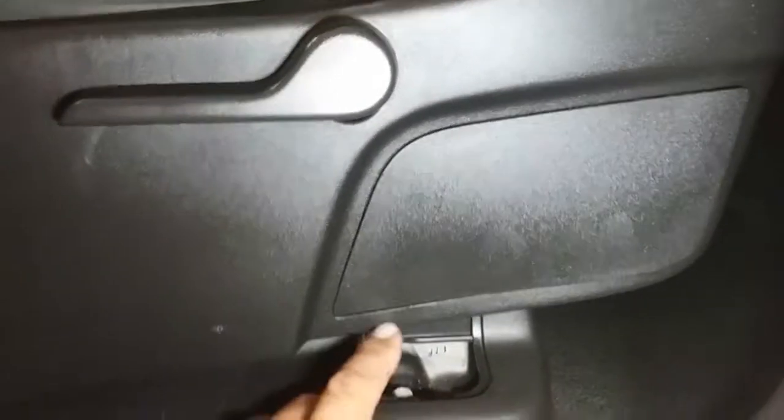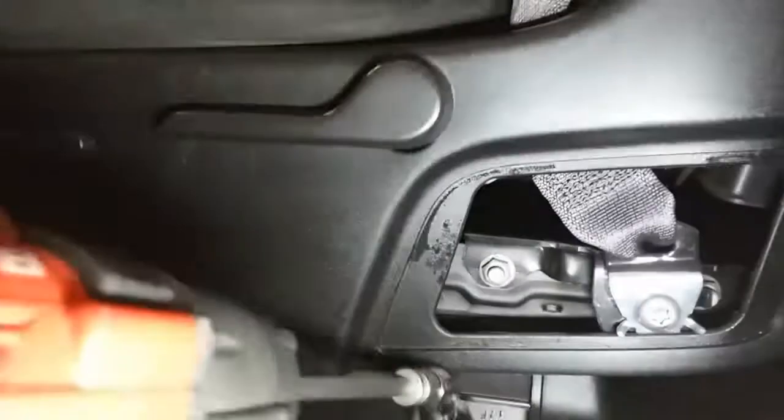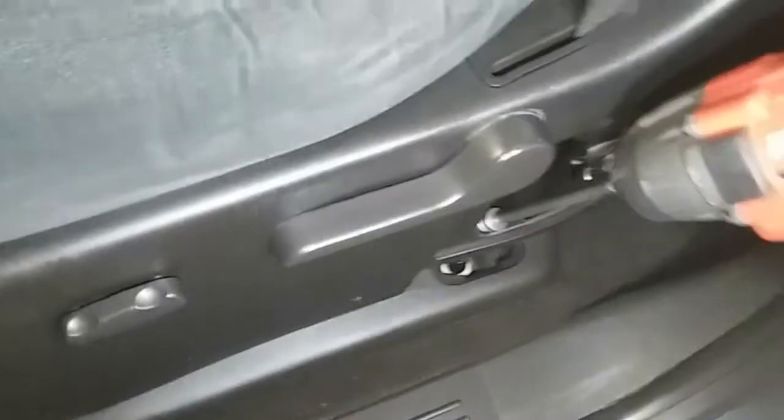If you want, you could gain a little more access by removing this panel and probably using an extension to get to the bolt. Let's see if it works out — it's a little in the way, so it's not going to work out like that. Alright, I might just have to use the hand tools for this one.